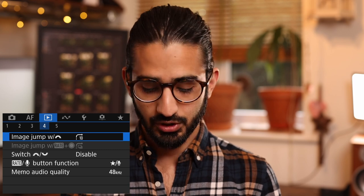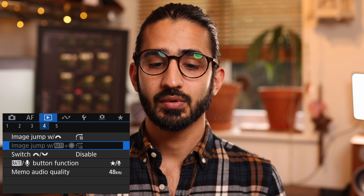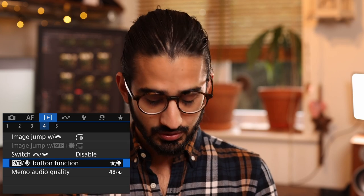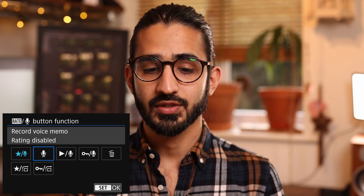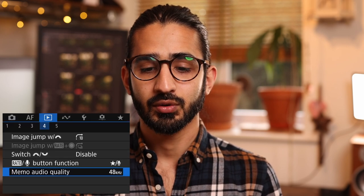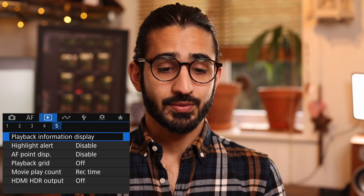Playback menu 4 — you can set how many images the camera jumps to when using the front dial, making it quicker to cycle through large numbers of images. You can image jump by burst groupings. The rate button can be customized to do star ratings, voice memos, erase images, or protect images. You can also reduce the audio quality of your voice memo if you're short on space, which also makes them quicker to transfer.